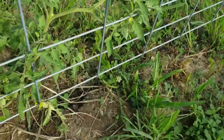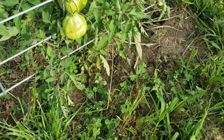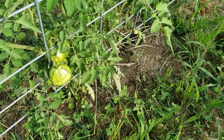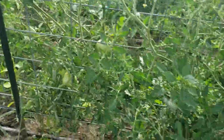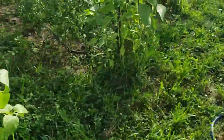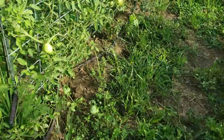We fed the tomato worm to the chickens and they played catch with it because they're kind of terrified of them but also want to eat them — it's funny to watch. But they're doing really good. So that's our Goldman Italian tomato update from the canning garden and how they're doing on the cattle panels.